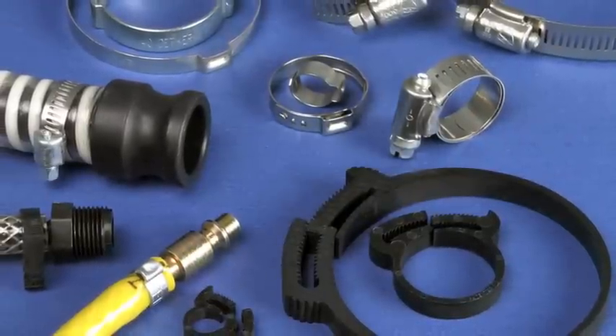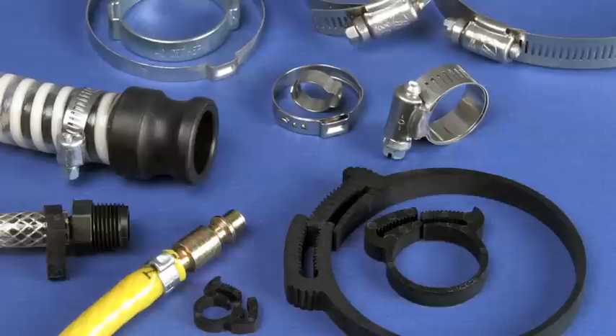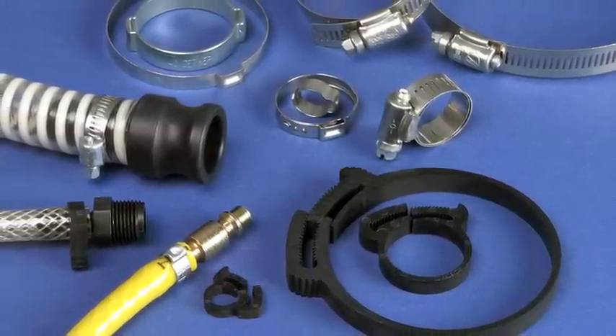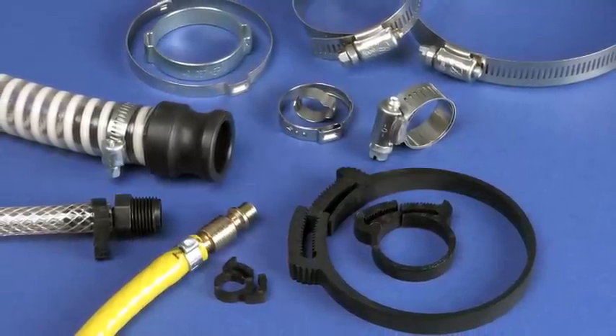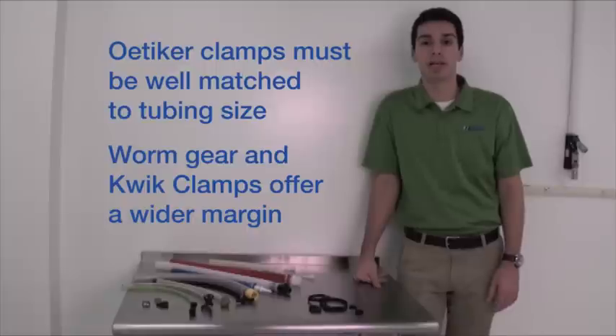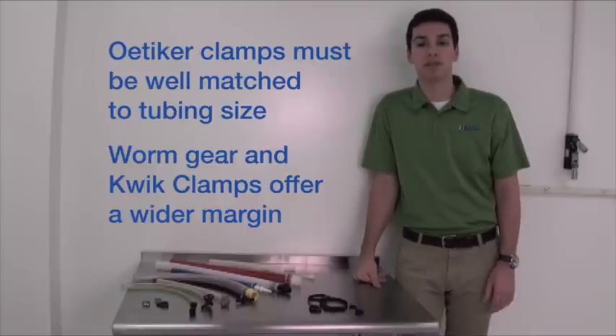New Age stocks Oetiker clamps in stainless steel and zinc-plated carbon steel. Worm gears are constructed of stainless steel, and Quick Clamps are made from nylon 6-6. Size ranges from 5/32 of an inch through 6-inch nominal OD, and availability depends on the style of clamp. Be aware that clamp size is more critical when choosing an Oetiker clamp over worm gears or quick clamps, because worm gears and quick clamps can be tightened a little or a lot, so they'll work with a wider range of tubing and fitting sizes.